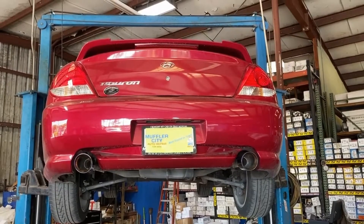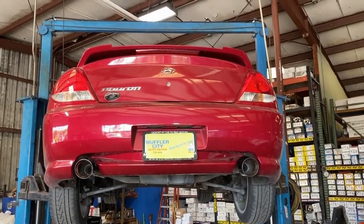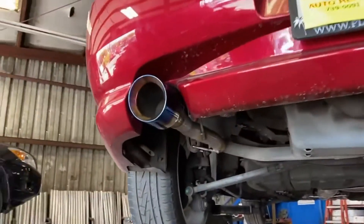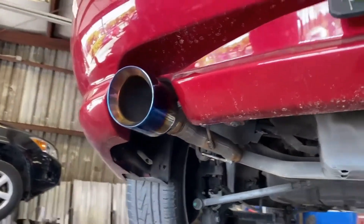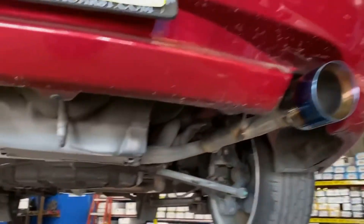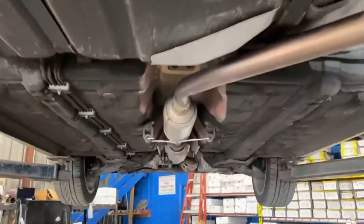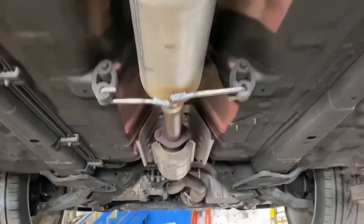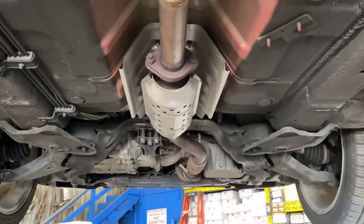This is a 2006 Hyundai Tiburon. We just deleted the rear mufflers and installed some nice four-inch burnt stainless steel tips. We replaced the mid muffler with a nice single-chamber V-tube muffler. Left the factory cat on there and it's all stock up front.